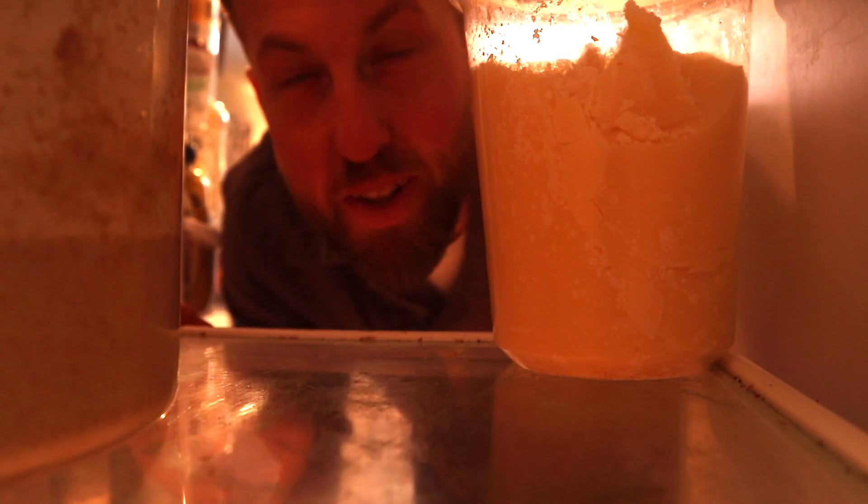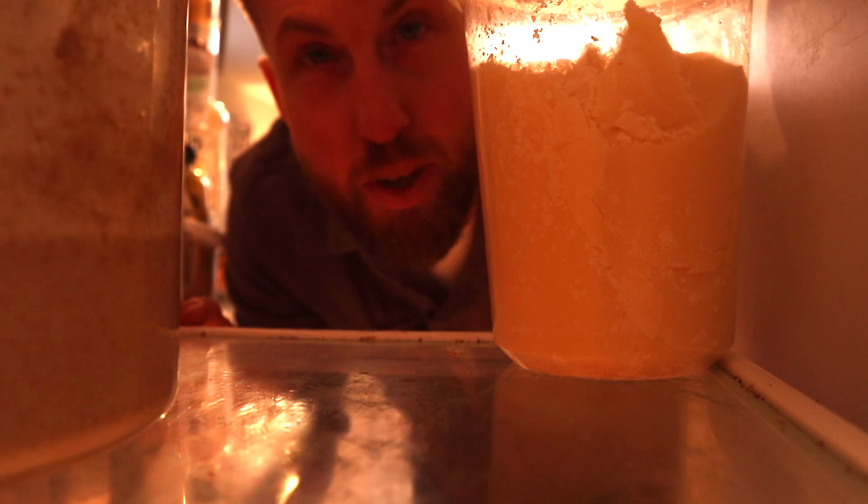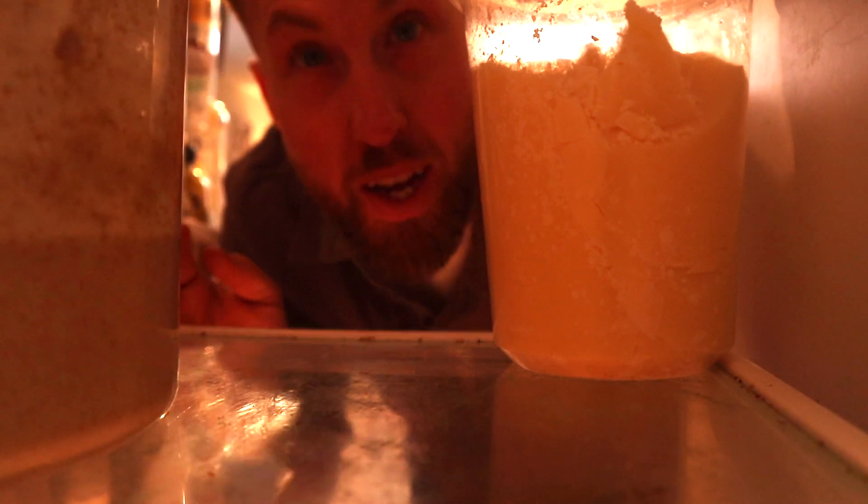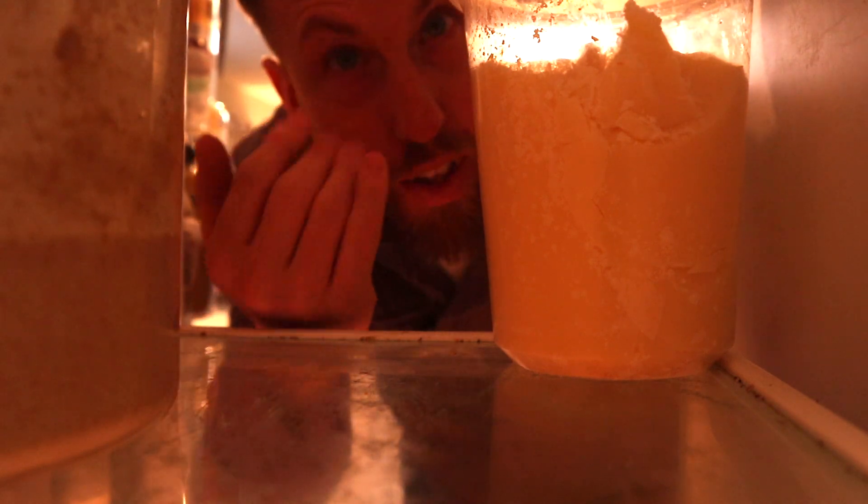Hey, this is Josh from the Dad Days. I was just grabbing my starter to show you guys my starter routine — how I care for it and how I prepare it to bake bread.